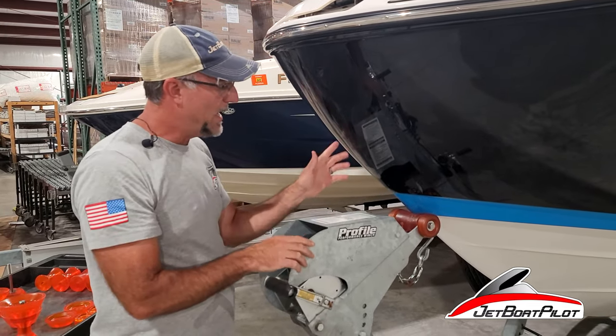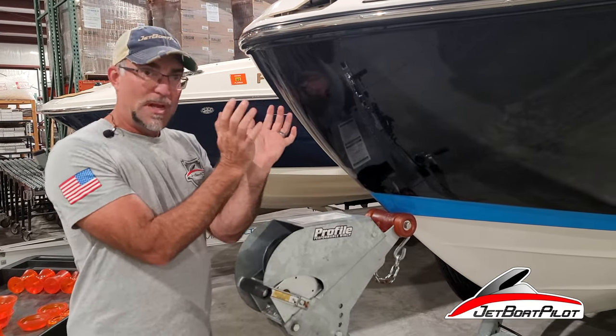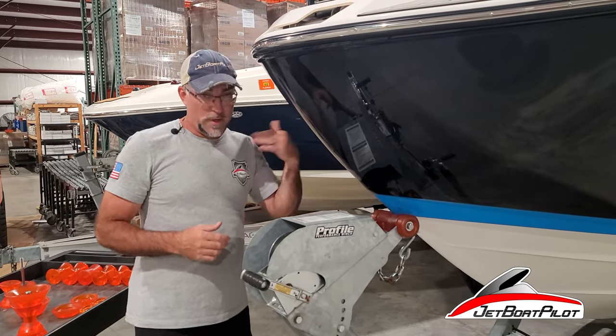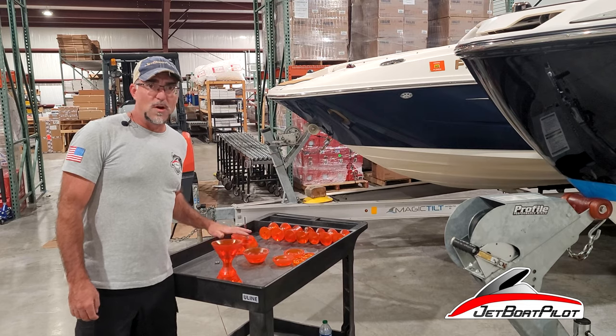You also want a roller that's going to cradle and mimic the shape of the bow as best as possible and allow it to roll freely. So in this case we feel like this is not optimal. We're going to show you an optimal setup with the new 414 — that's a JetBoatPilot exclusive.